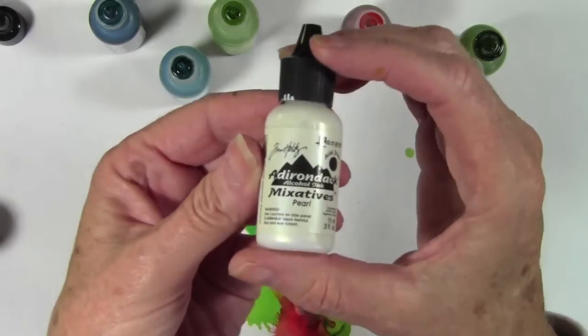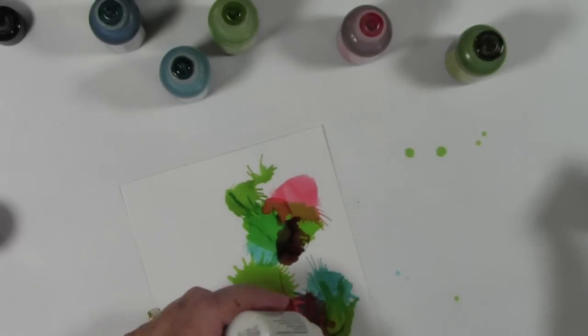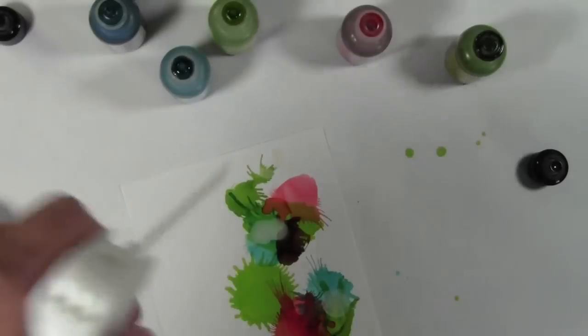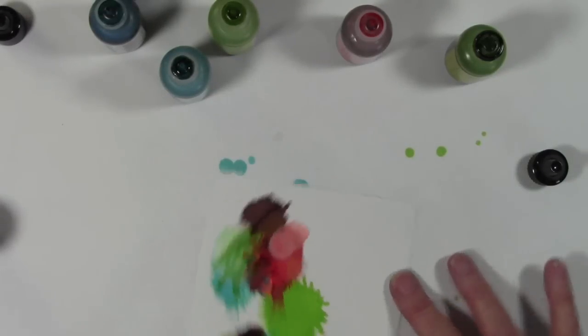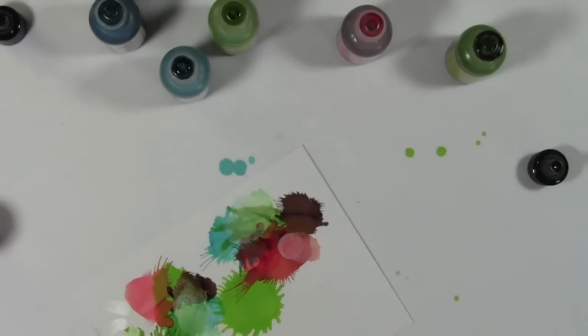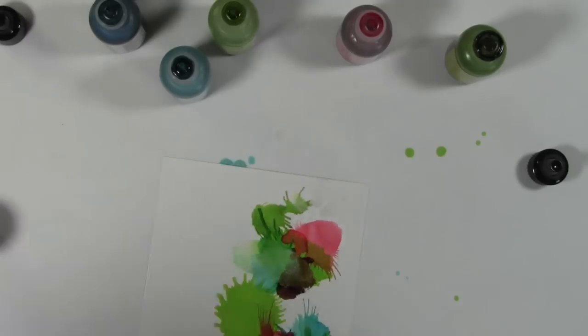I've added in some aquas and brown, and now I'm going to use the pearl mixative, which will give me a really nice muted look. I'm just going to put a couple dots on here, let them spread out a little bit, and then shoot it with my air. As it works into those inks it kind of lightens things up and you get a whole other color and layer. It really shows up nicely when you pick it up and look at it in the light.